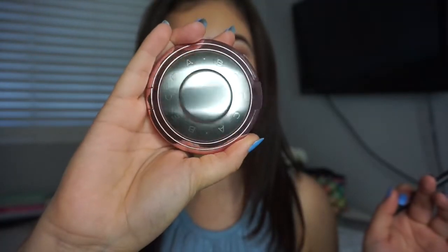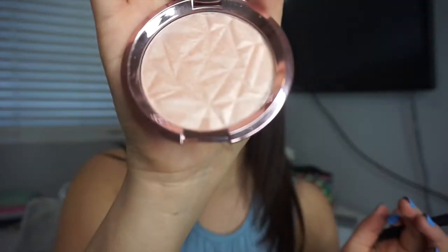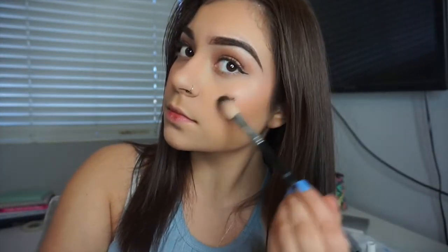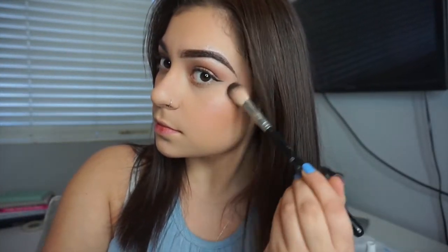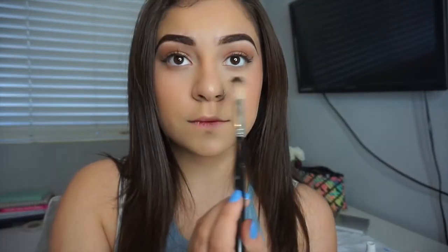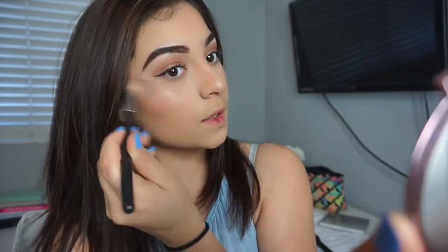I'm going to use my Becca highlighter and it is literally stunning — I try not to use it so much so I don't wear it out. It's the rose diamond quartz one. I highlight my cheekbones, then my nose and the bridge of my nose, a little bit underneath the arch of my eyebrow and above it, and then the inner corner of my eye.